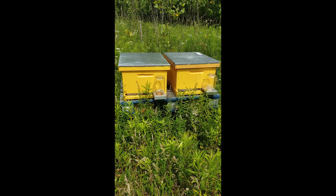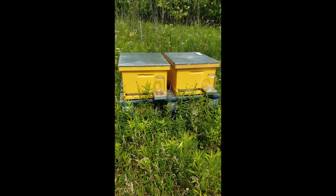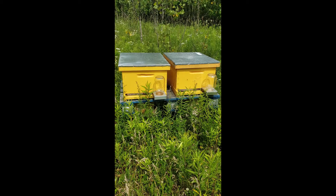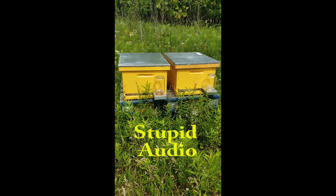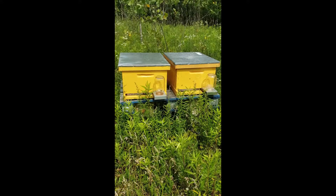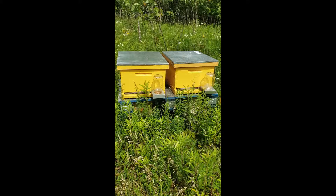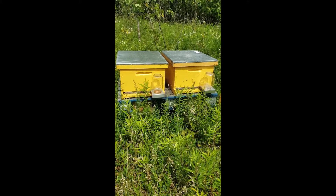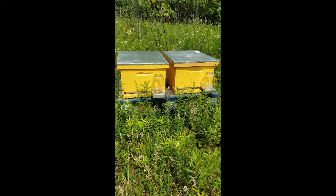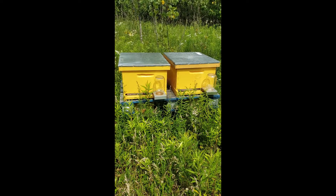Often times beekeepers just slap on the new box with the blank foundation, and then they come back in a few weeks and find that their new boxes have not been touched at all — and they don't know why. But you have to have an incentive to get those bees to go up if you expect them to draw out that comb quick. That's why we move brood frames up. You can also use honey frames if that's what you prefer, but I like to move brood frames up because that guarantees worker bees and nurse bees will also go up. So we're going to get at it.